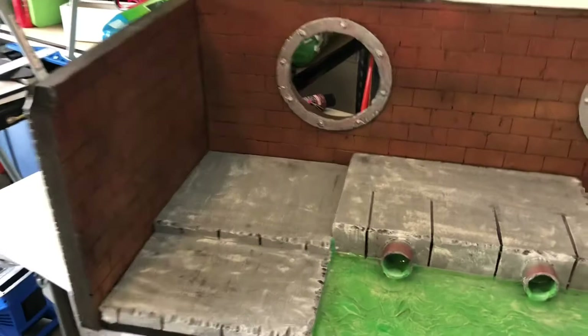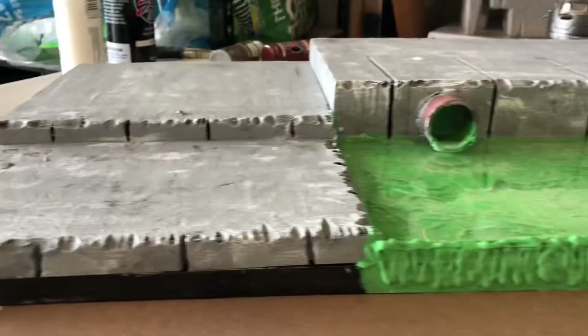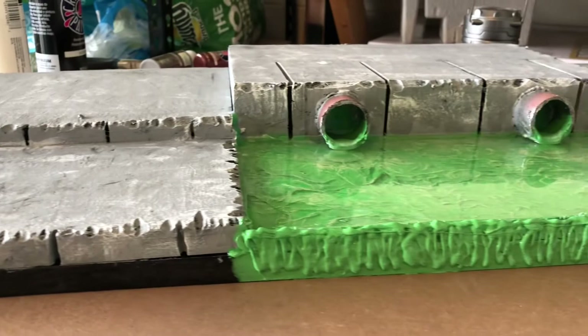After letting the resin sit for a few hours, it looks awesome. I went ahead and took some hot glue and covered up all of that glue line, and I painted it a neon green so it looks like that ooze is dripping.